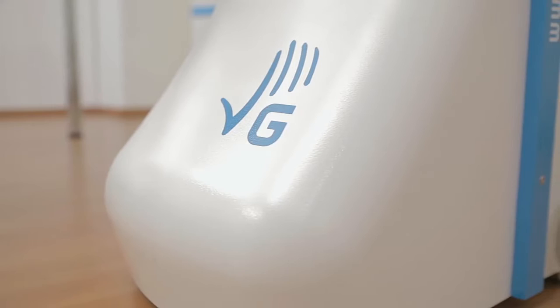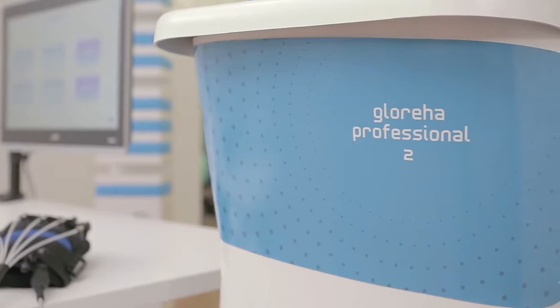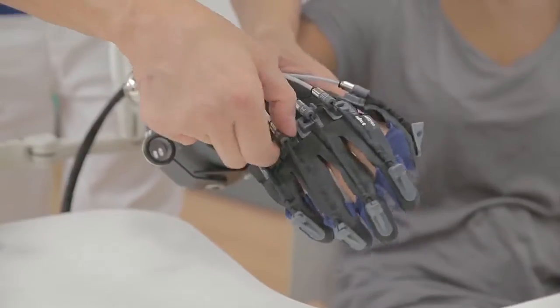Enhancing patient quality of life is the key goal of every rehabilitation process. Successful therapy combines professional support and robotic technology to achieve the best well-being outcomes for patients.